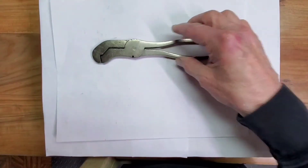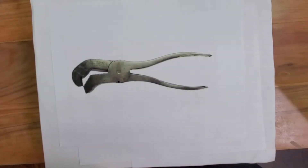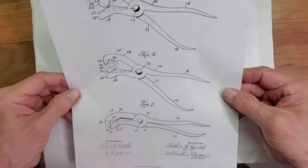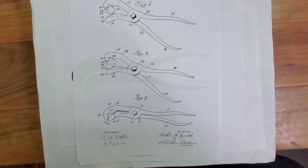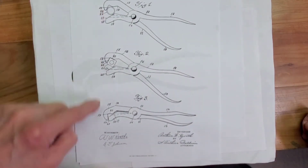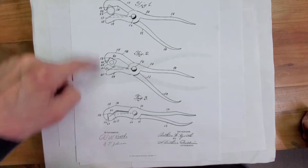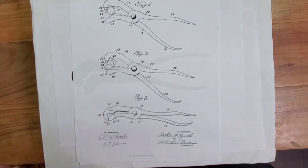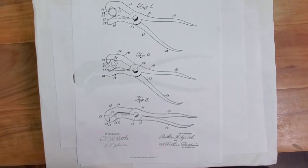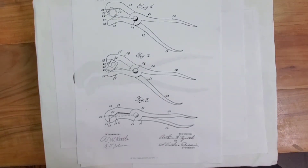We'll bring it back with a restoration. Next is the lightning wrench, and here's the patent on it from 1903. This wrench was designed for square nuts and round stock, and it was called a pipe and nut wrench. The original patent was in 1893.